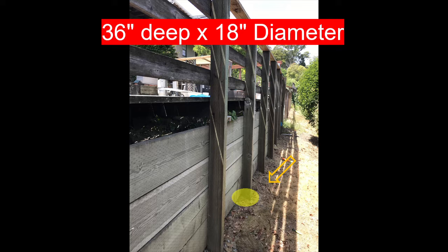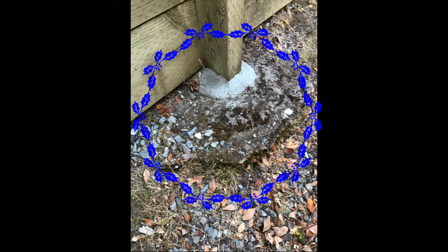I used this technique for six of these four-by-six posts, and they're located down a little hillside, which is a pain to get to. Here's a close-up of the original concrete that was poured.